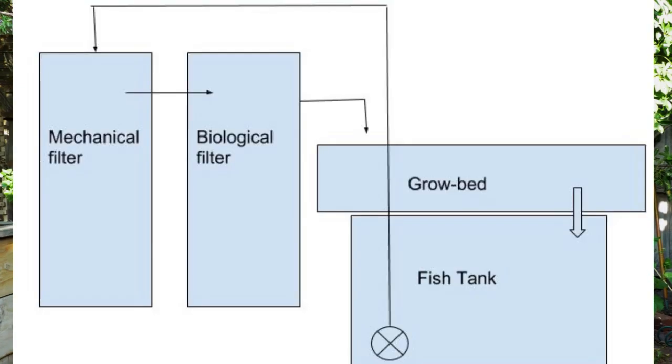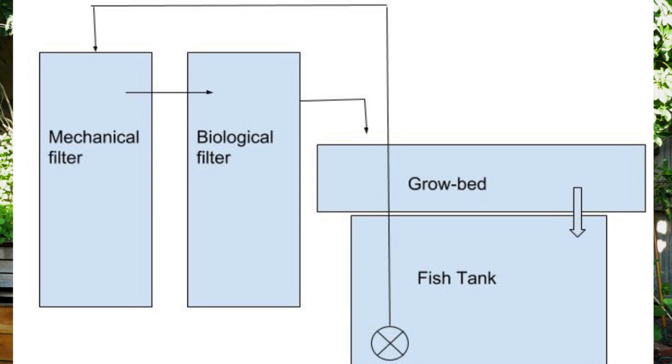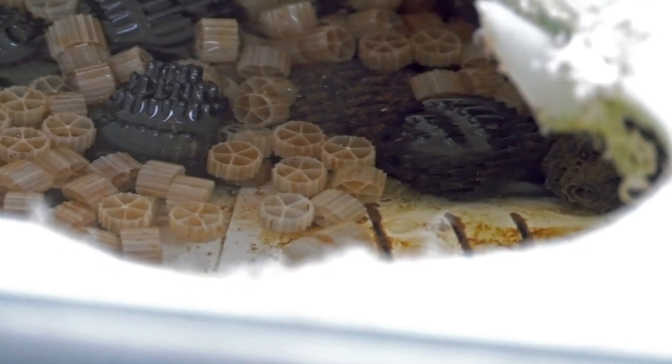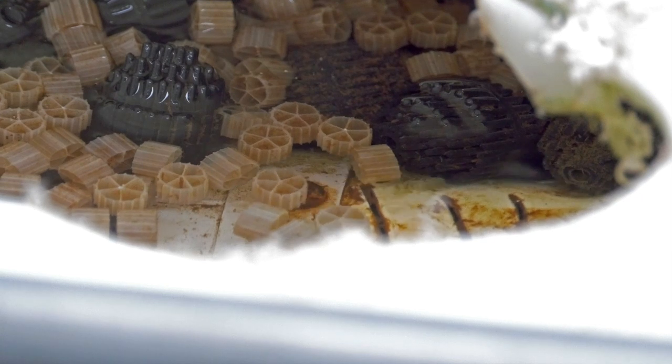You can also add a biological filter. A biological filter will allow you to basically increase the quantity of bacteria in your system. As you know, the bacteria are responsible for transforming the fish waste into plant food. When you do that, you're going to increase the capacity of your system to stock fish.